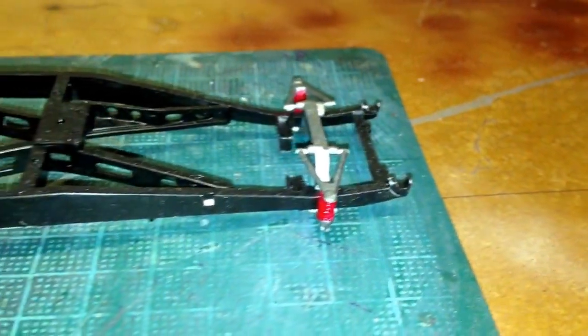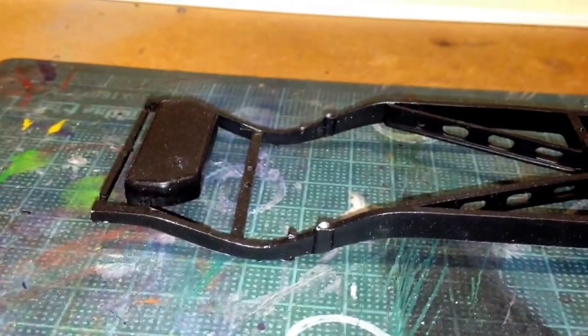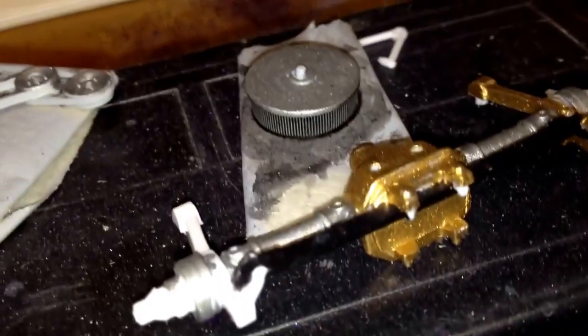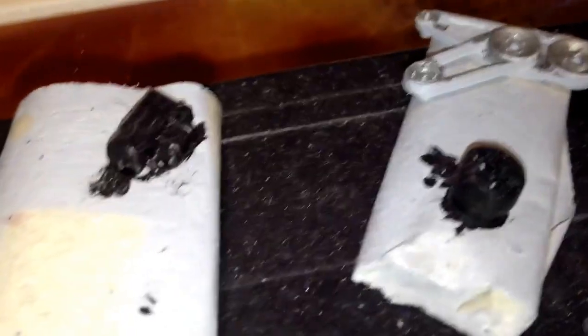That's pretty much as far as I've got with the chassis. I've got a few bits - I've started painting them up. The rear axle - I've actually weathered that, put a wash on it, so I've started doing bits of it. I've started the motor as well.